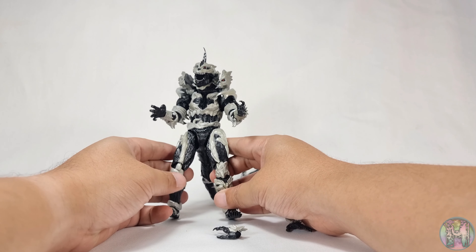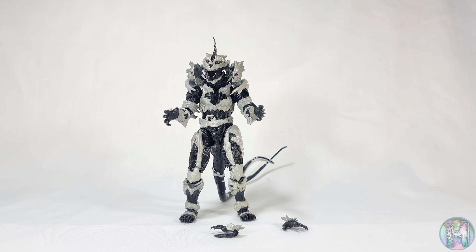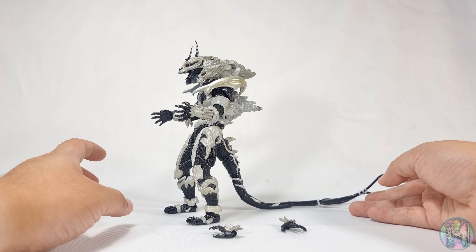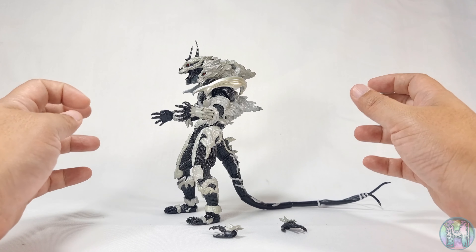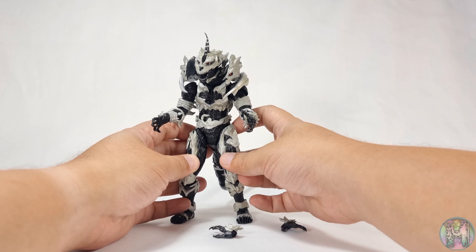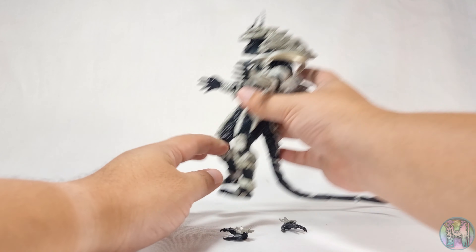If there is gonna be a bootleg Monster X figure, I tell you, this looks like a bootleg to me. I don't see SH Monster Arts quality here. And they're not selling this for 20 or 30 bucks — they're selling this for a freaking 120 dollars. For me, that's just nuts. The paint application is just horrendous. And this is the first time I'm even saying this for an SH Monster Arts figure.